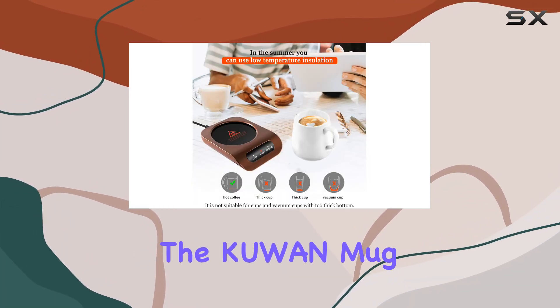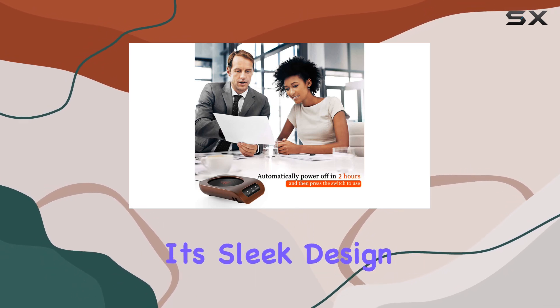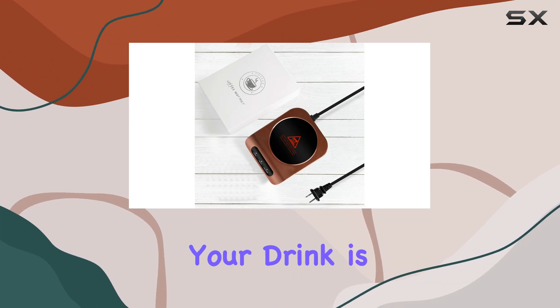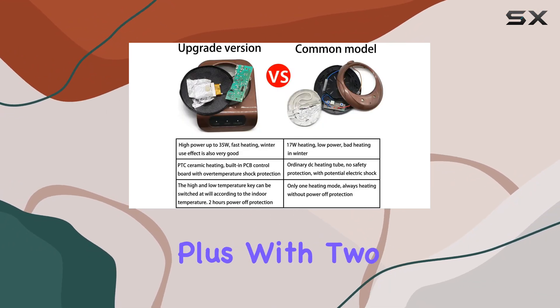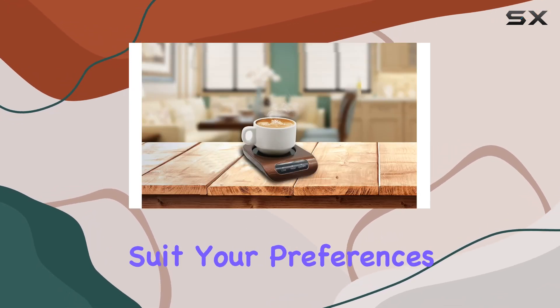Speaking of convenience, the Kuin Mug Warmer is compact, stylish, and incredibly practical. Its sleek design adds a touch of modernity to any workspace while ensuring your drink is always within arm's reach. Plus, with two temperature settings, you can customize your drinking experience to suit your preferences.